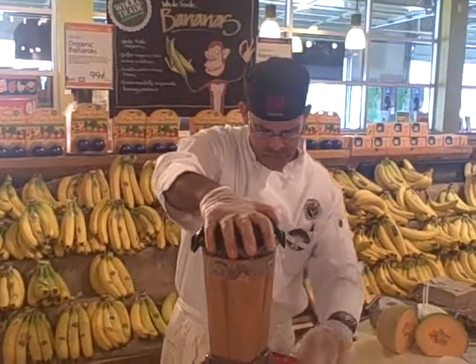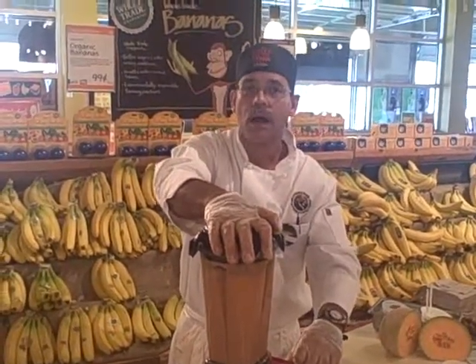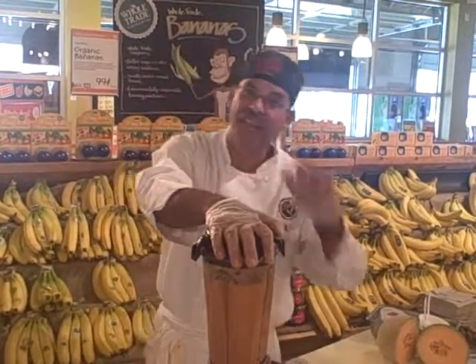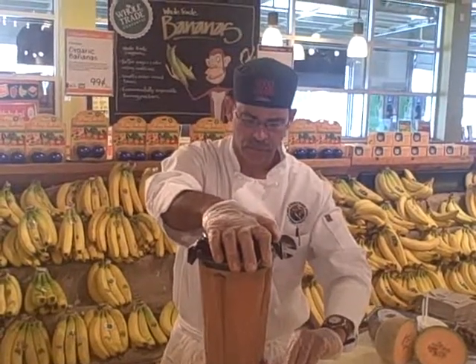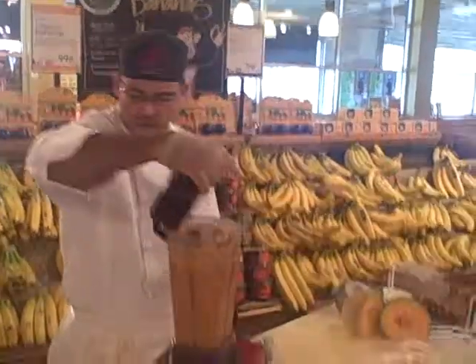And now we're going to let it rip. You know, that looks like just the thing for a nice hot August day. It is. The carrots give you extra bulk, fiber, and they give the soup a better, nicer consistency. Okay, that should be good — nice and smooth now.